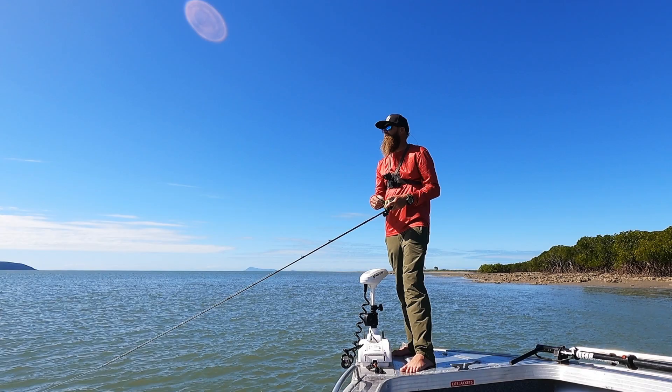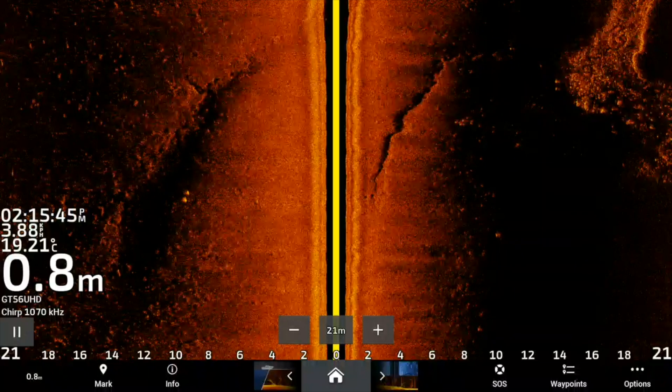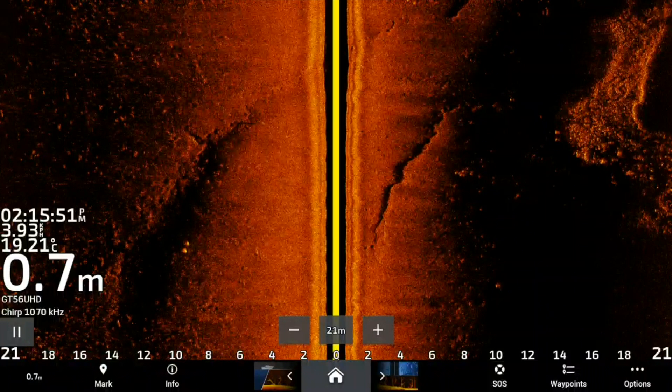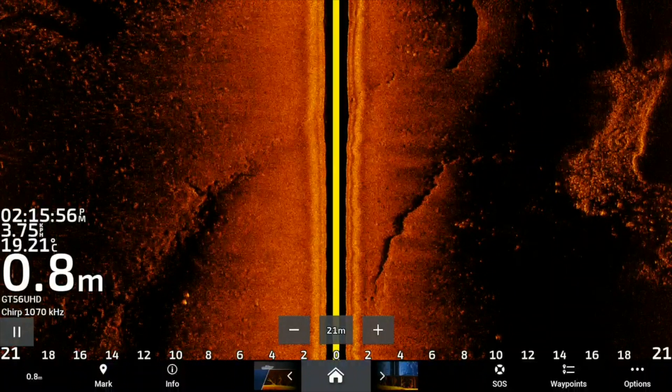I've pretty much driven along the whole bank for about the last 300-400 meters and haven't scanned anything significant. There's been a few little patches of what I'd suspect to be grunter and salmon, but not really what we're here for. I'll just keep going a little bit further and see what we can find. If I don't find anything here, I'm going to burn up and go and see if I can find a thready.